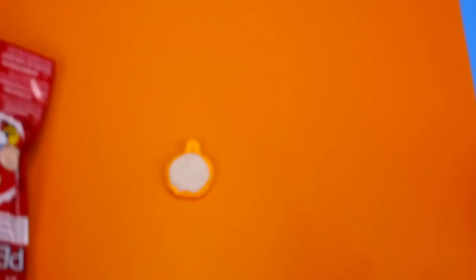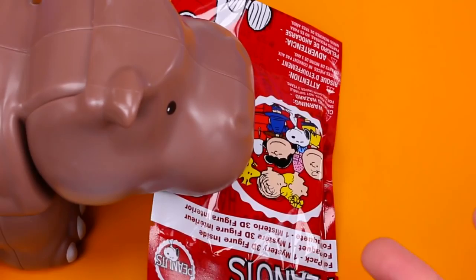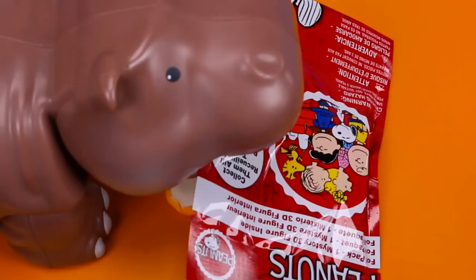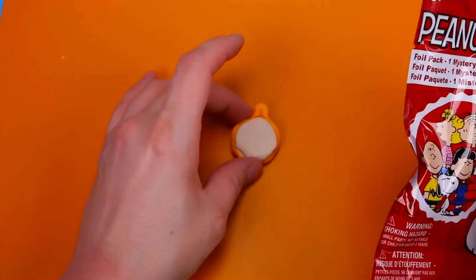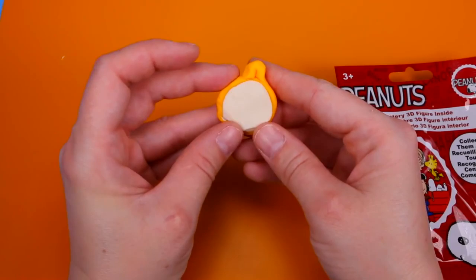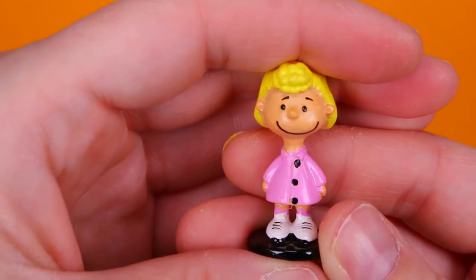Hey, what — no, that's my Play-Doh! Who let this hippo out? Why do you have a blind bag? It's not blind bag time! Watch out for my — right on top of my Play-Doh! Oh, it's okay, I think I can fix it. Guess we have to open up a blind bag. And we got Sally! Aww, Charlie Brown's little sister. Look at her pink dress, that's so cute.